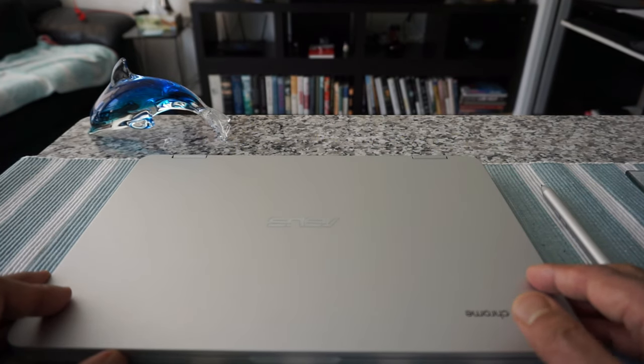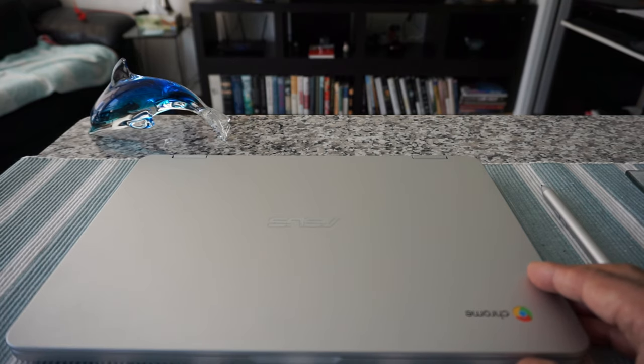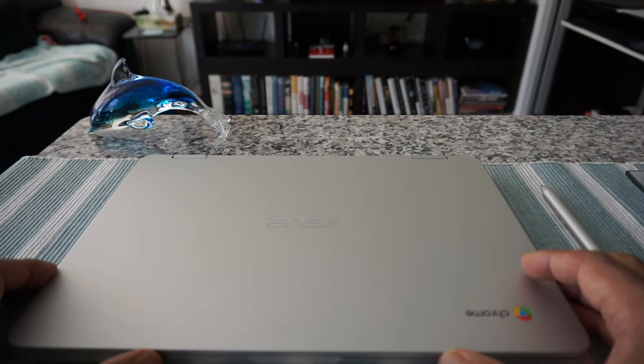Before you even open your first Chromebook, you need to have a Google account and you need to know the Wi-Fi network ID and password for the Wi-Fi you'll be using. If you do not have a Google or Gmail account, you can easily create one by going to google.com/accounts — I'll give you a link in the description box below.